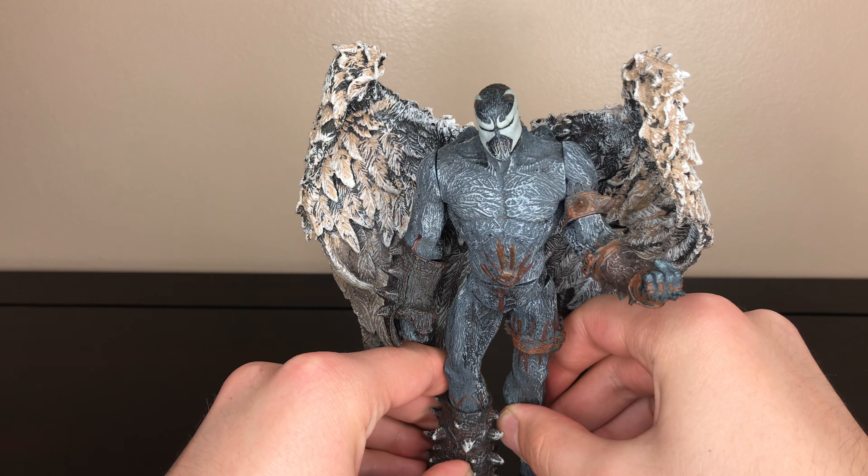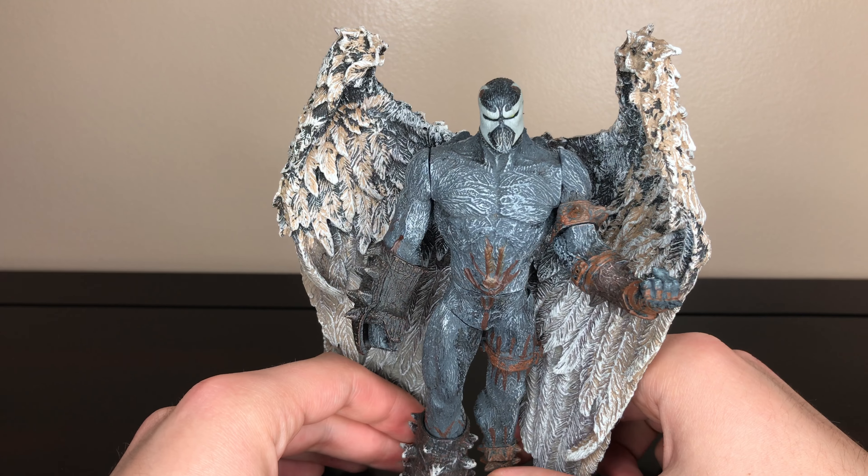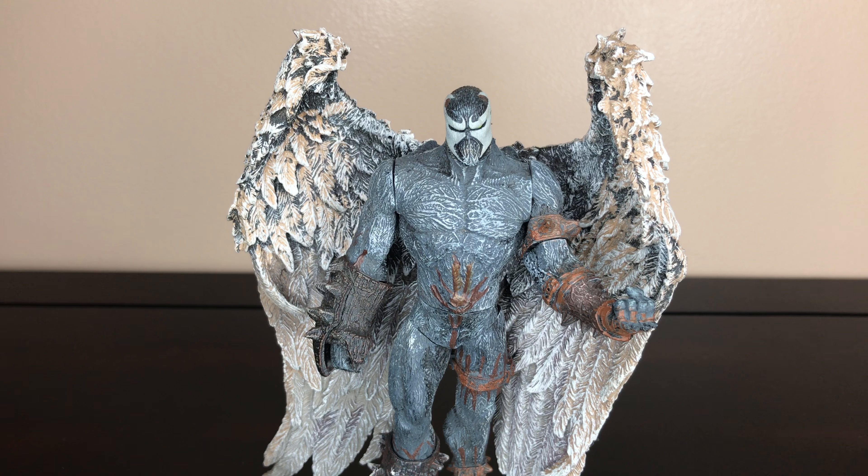Overall this is a great looking figure. It's not the most poseable, but it's very good looking. So if you want one, I would recommend getting one — if not this one, then the 12-inch version. So that's it for this review. Thanks for watching.